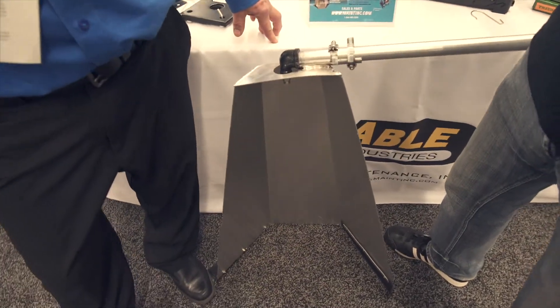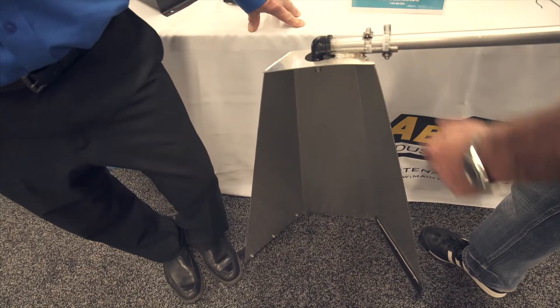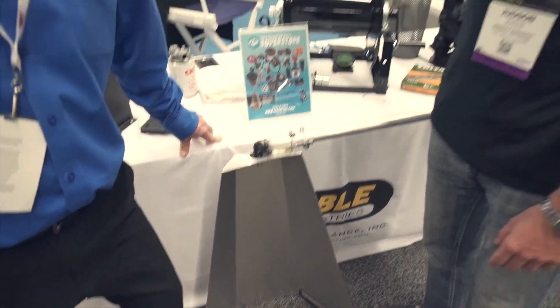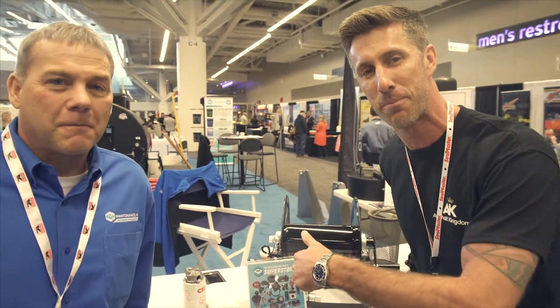You'd probably save two million percent on your money if you did invest in one of these. Pretty much, yeah — it pays for itself in the first day, that's for sure. Exactly, so any sealcoat company should absolutely have a sealcoat edger. Visit us at asphaltkingdom.com. We really appreciate the time you've taken today with us, Tom, and all the support and service.